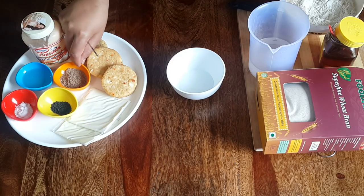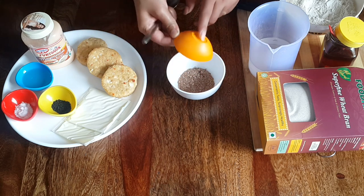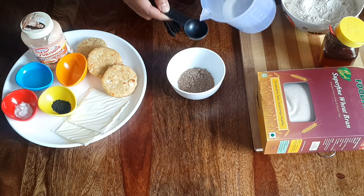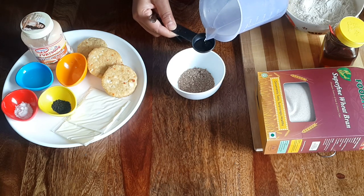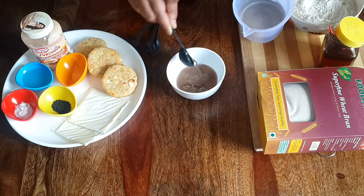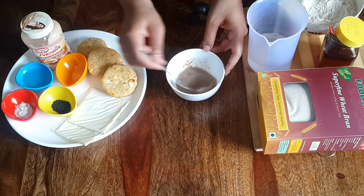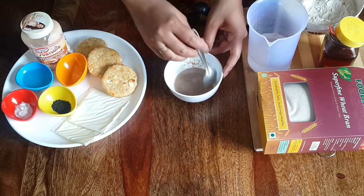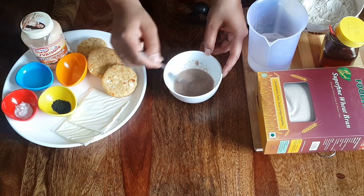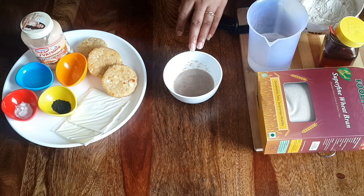In a bowl, take flexi powder and 2 tablespoons of lukewarm water. Dissolve it and let it rest for 5 minutes.